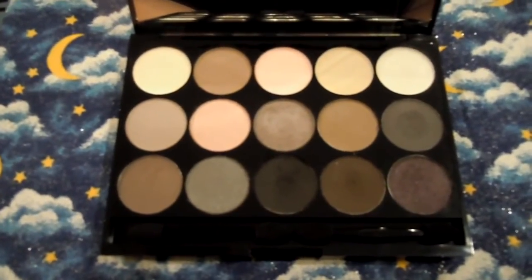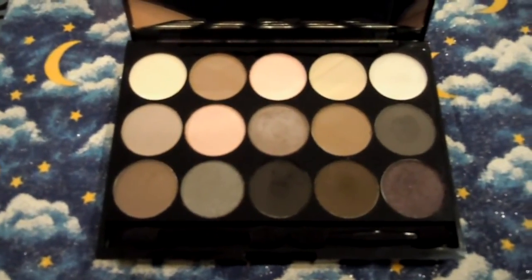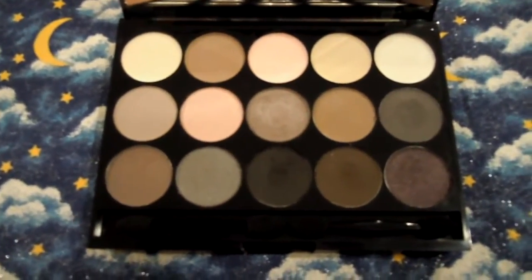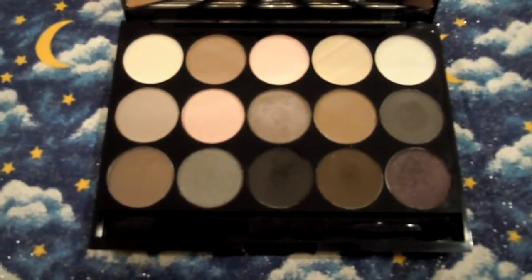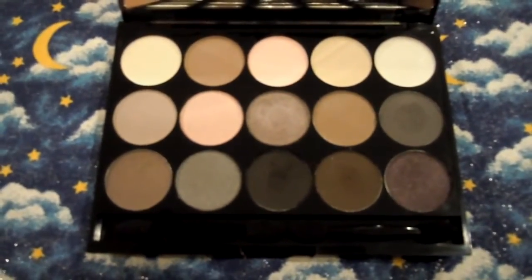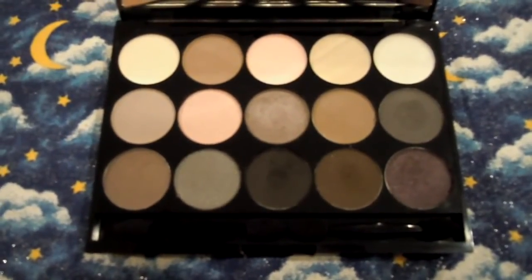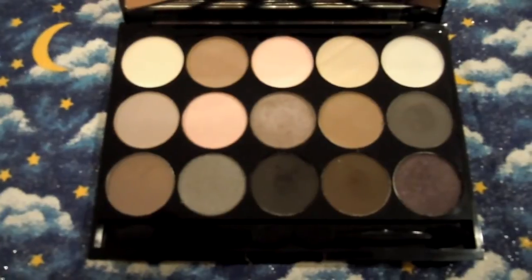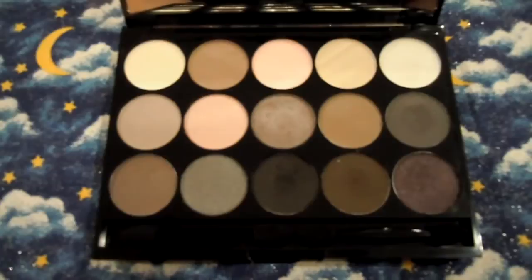I'll be doing a tutorial with this palette in the future — I did a bold nighttime smoky look for a concert that was actually one of my most favorite looks I've ever done, and it was beautiful with this palette. One thing I also want to say is that this palette includes a lot more matte colors than the Urban Decay Naked palettes. You get about half the colors as mattes — around six — I'll put an annotation of exactly how many.